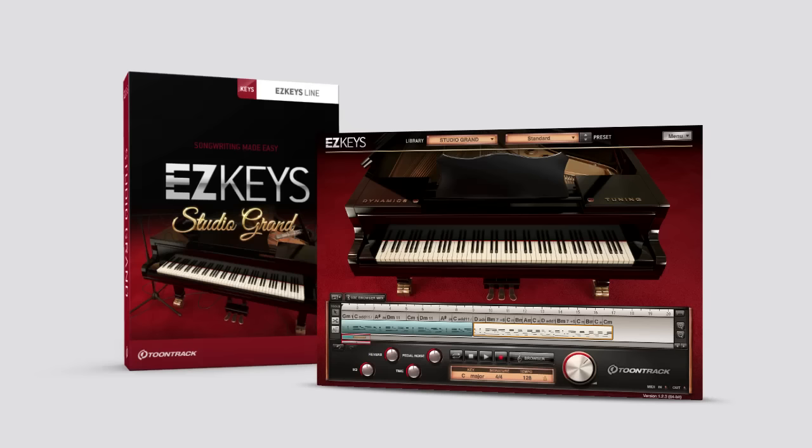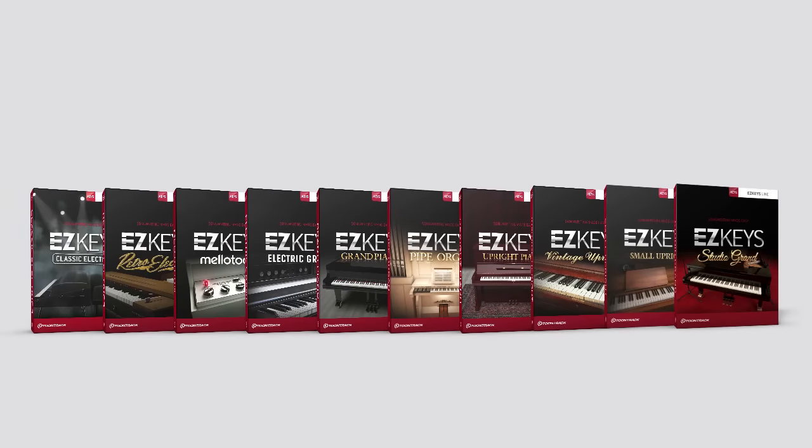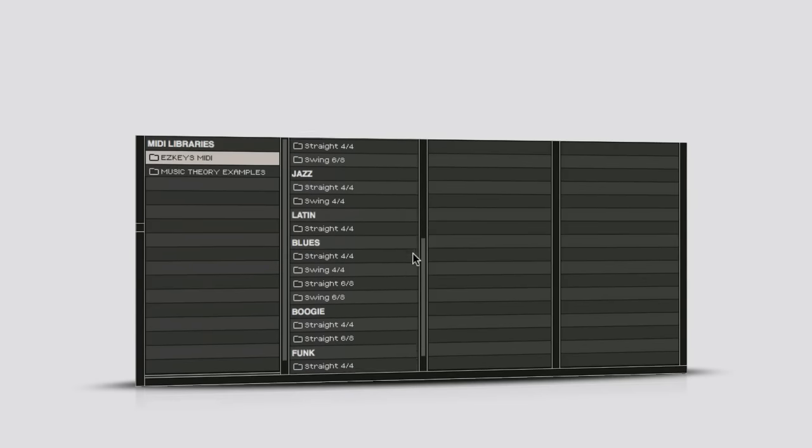The EZ Keys Studio Grand is available as either a standalone product or as an expansion library for existing owners of EZ Keys. If you don't currently own a version of EZ Keys, you have the freedom to choose the sound library that you'd like to use. Choosing any version of EZ Keys provides you with the EZ Keys software and the core MIDI library in addition to your chosen sound library.